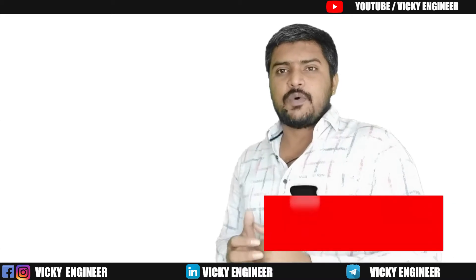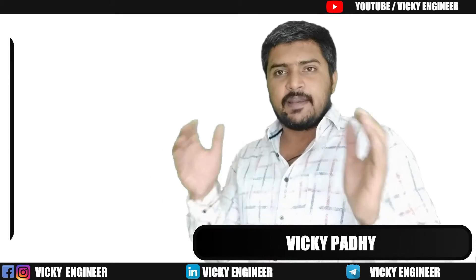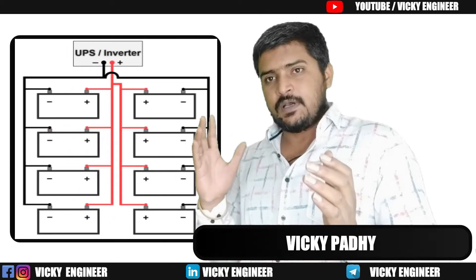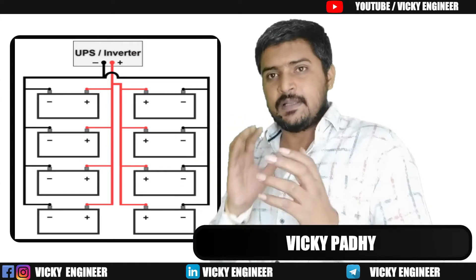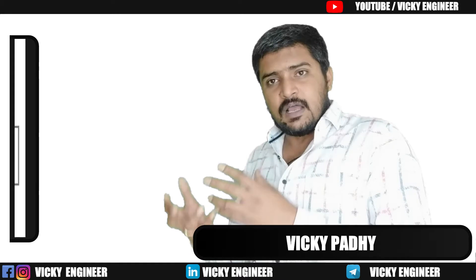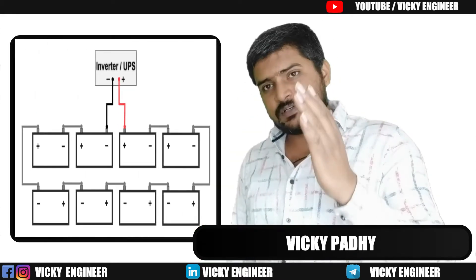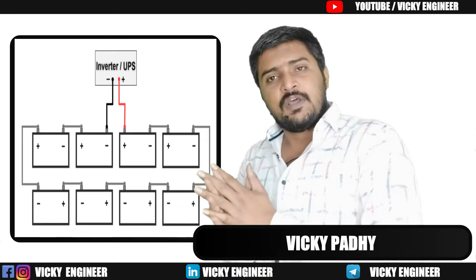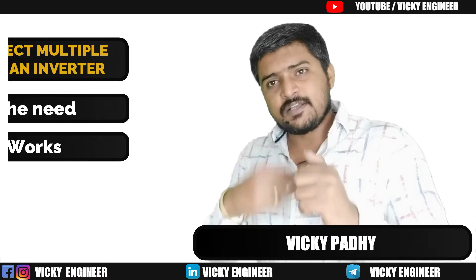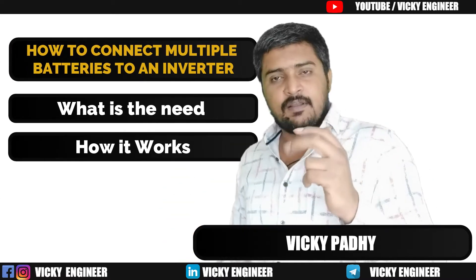Hello and welcome, I am Vicky, you are watching Vicky Engineer. This video is all about how to connect multiple batteries to a single inverter. We will learn this in two parts: first, what is the need for that, and second, how it works.